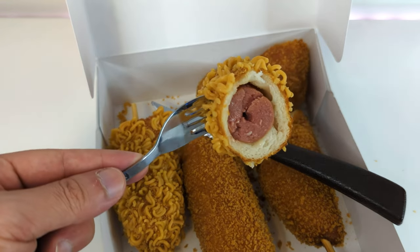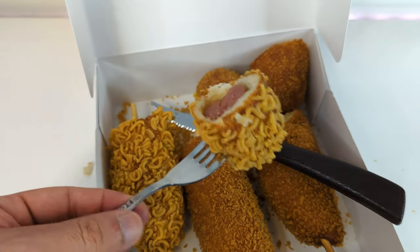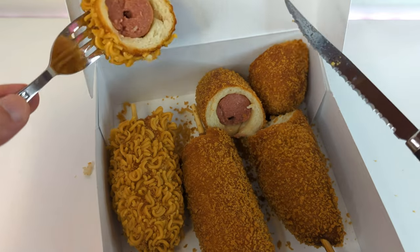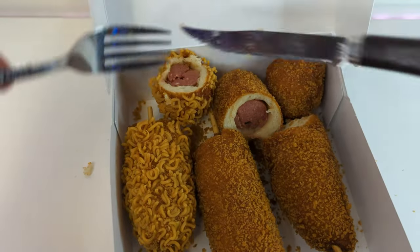So this is the noodle one. Looking pretty good. I probably should have taken a picture for the thumbnail but oh well. I'm just gonna take a picture like this and test them out. So time for the taste test.